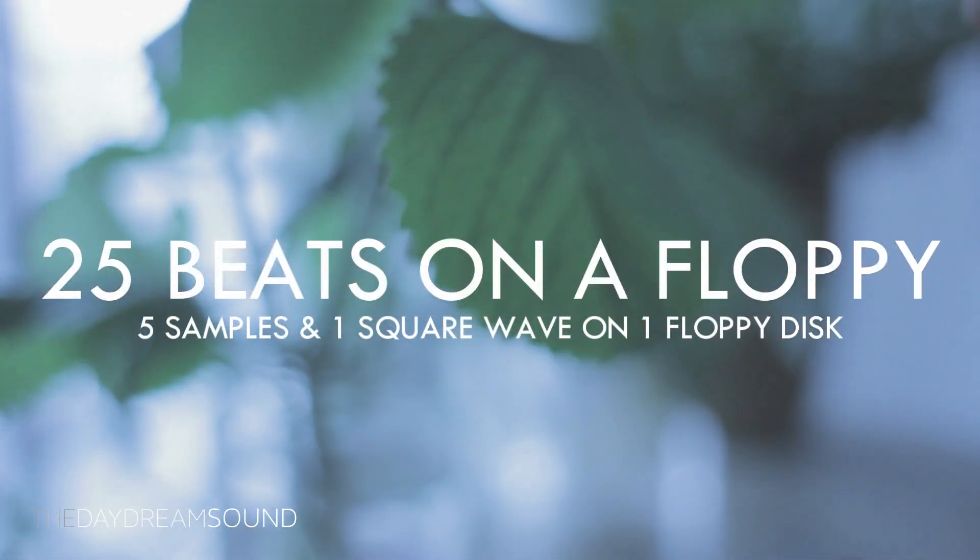Limitations are challenging. With only five household sounds and the internal square wave on the Ensoniq EPS 16+, I want to see if I can make 25 beats on one floppy disk.